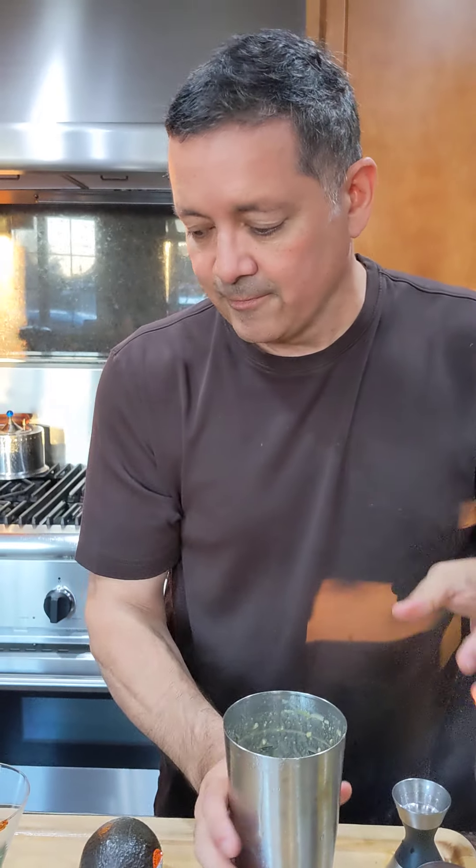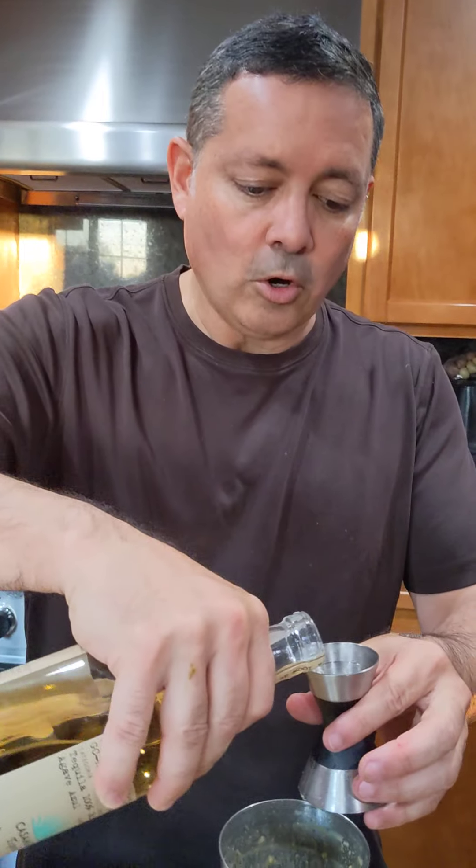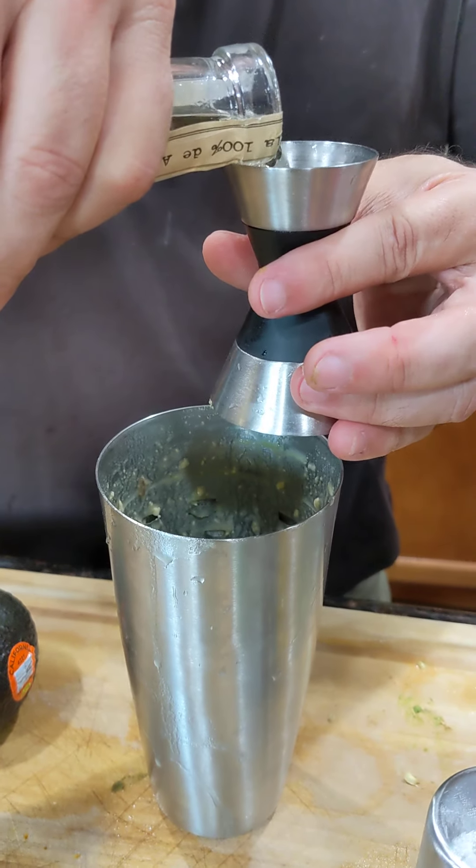The nice part about making these margaritas with natural ingredients — all this stuff is organic. What you don't see here are the mixers, and those are filled with calories. So we're skipping those entirely.